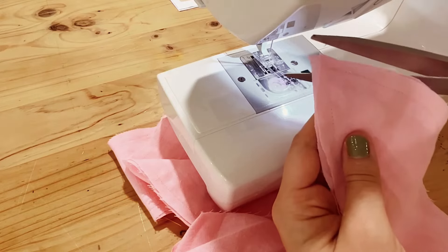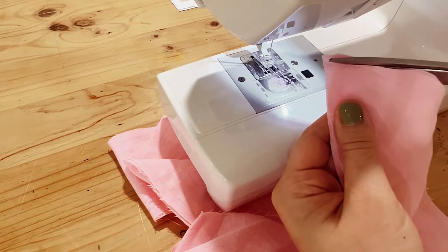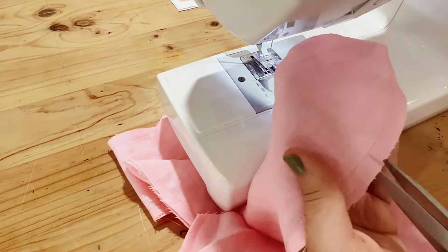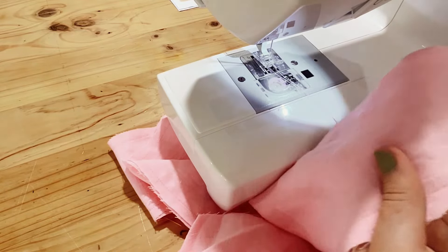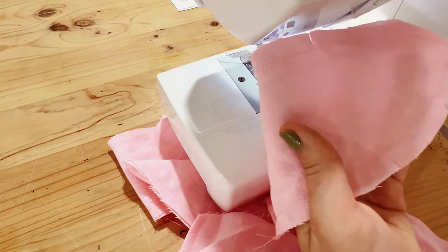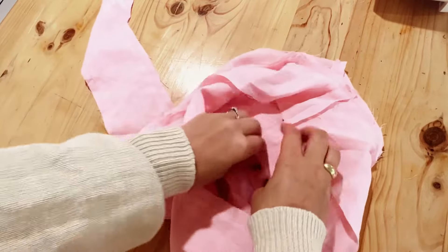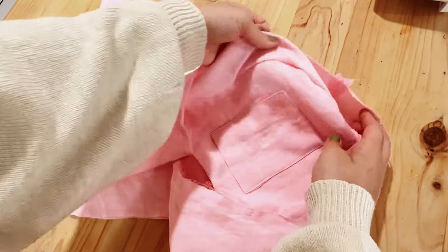Now we're going to be bagging out the straps. To get a really nice point, trim off some excess fabric by snipping relatively close to the seam and adding some notches around the curved part — this helps with getting a really nice curve and point. This is what your bag should be looking like now.